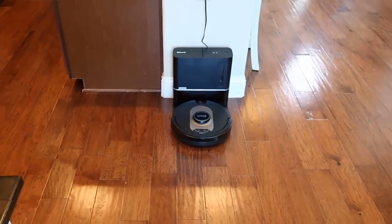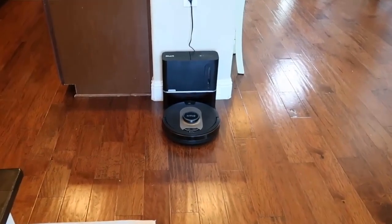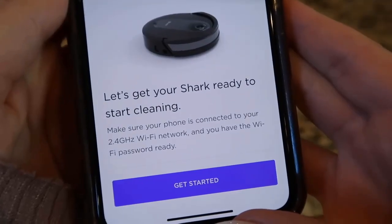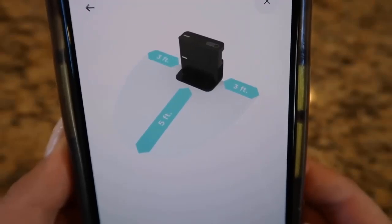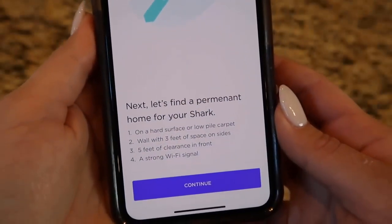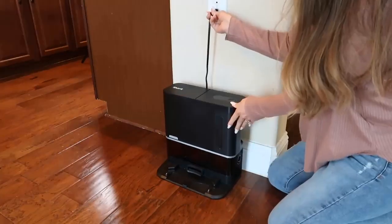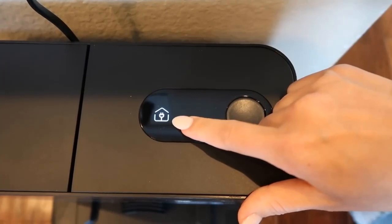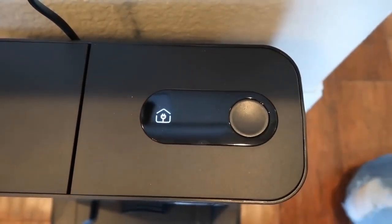First, find a permanent location for the base in a central location of your home. The area should have a strong Wi-Fi signal so the robot can find its way home. Maintain three feet of free space on either side of the base and five feet in front of the base. Once you find the best area in your home, plug in the base. The base power indicator icon on the top right of the base will illuminate when the base has power.